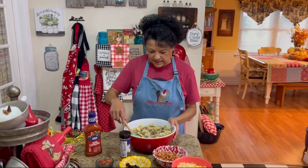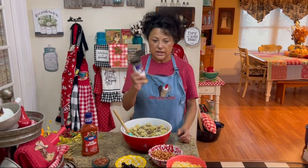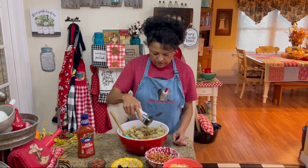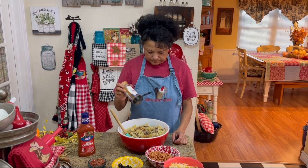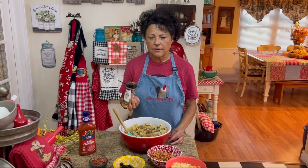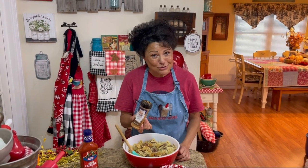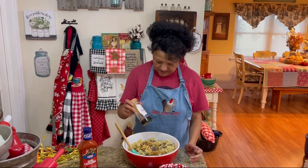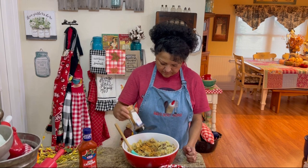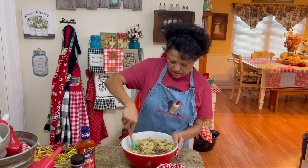Back to the salad — the next thing you're going to do is take some taco seasoning. We like to use Kent Rowland's taco seasoning; it's really good. Just sprinkle it on top and stir it in. You can put the seasoning over your meat before you put your bow ties in, but we're going to stir it in and it will be just fine.